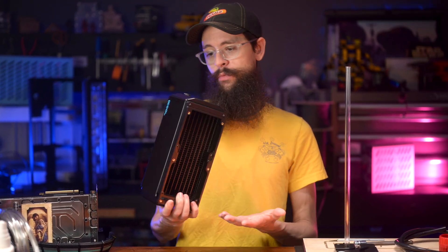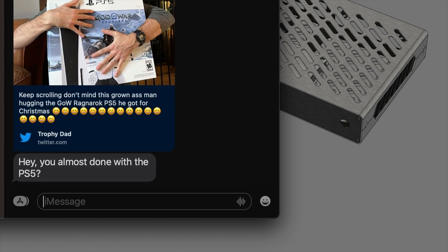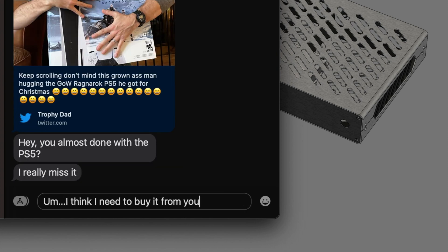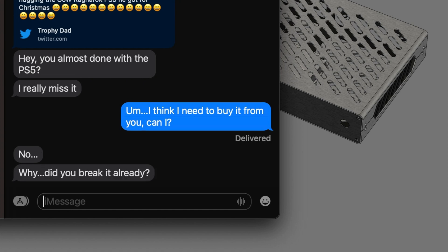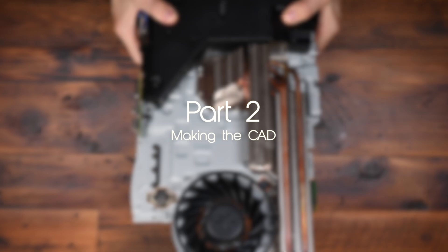Giant radiators, the works. My friend who loaned me the PlayStation 5 wanted it back. I also kind of owed him a case after borrowing his console on launch day and taking it apart. The PlayStation 5 is a complicated piece of hardware.